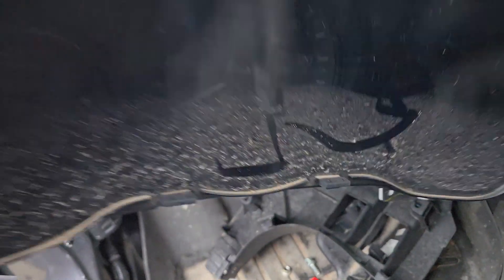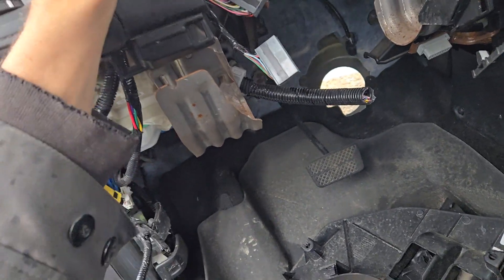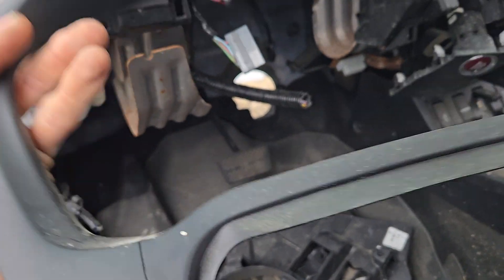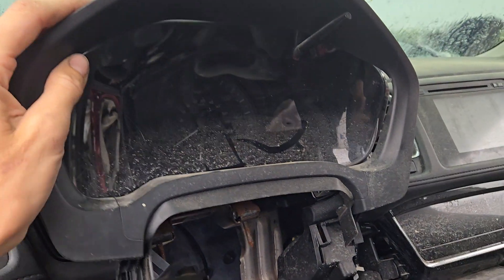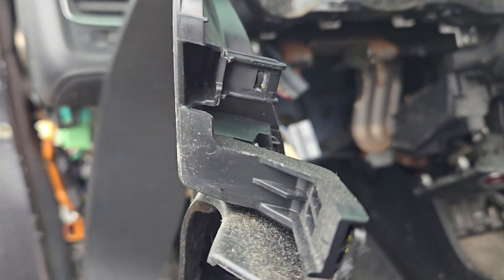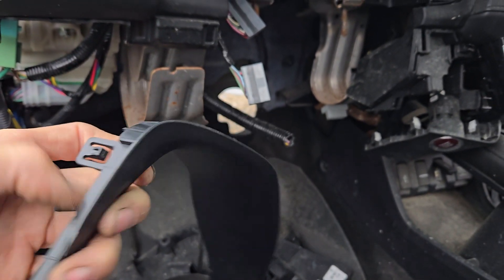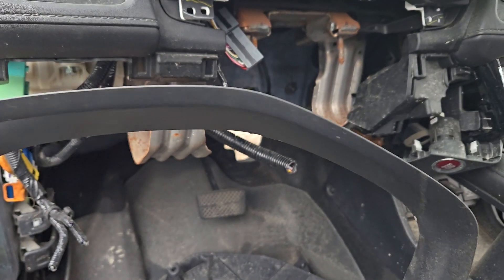I've already got this all set up and apart. You'll have to pop off the bezel that goes around the steering wheel and around the top of the cluster. You pop that off using just a flat head screwdriver — it came off fairly easy. There are just clips on the back side that hold it on, nothing fancy. Just make sure you don't scratch your dash panel. It may be helpful to put some electrical tape around the flat head screwdriver if you don't have a nylon panel removal tool, just to keep your dash from getting scratched.